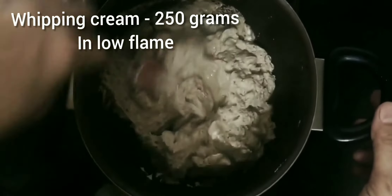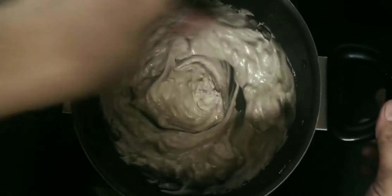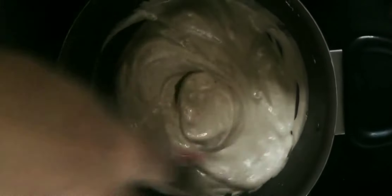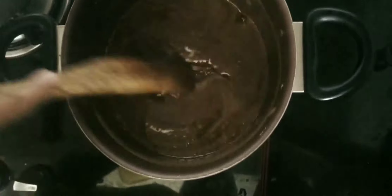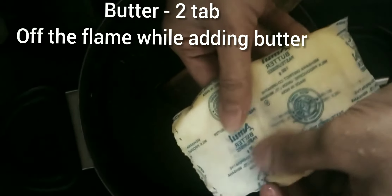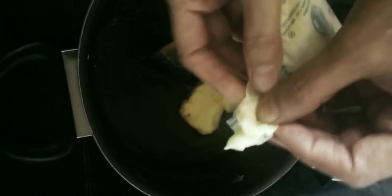Put the mixture in the fridge. We are going to make ganache. Add 20g whipping cream in a bowl and put it on the stove. Add 20g chocolate. Add 20g butter. Put it in the ganache for the glaze.